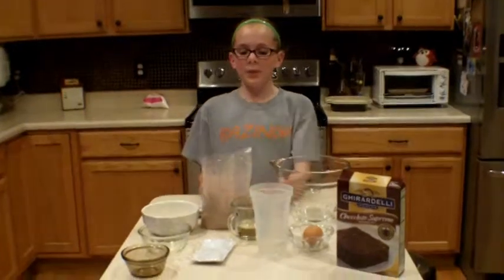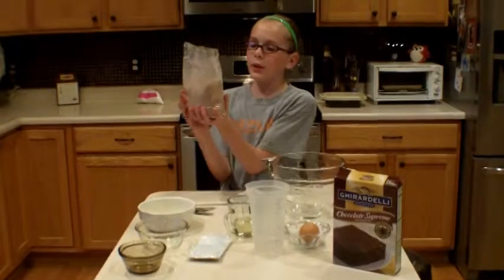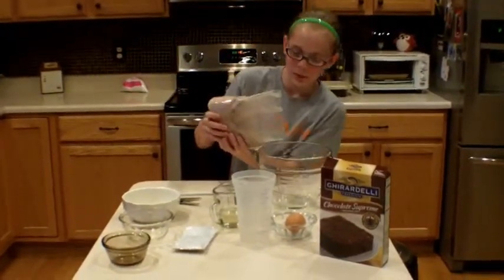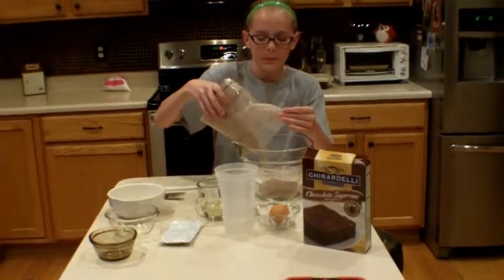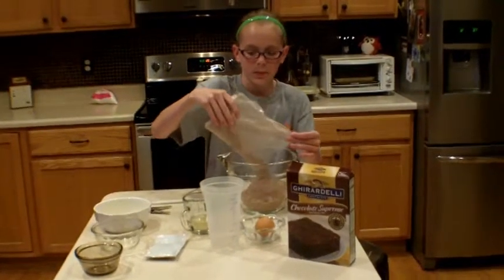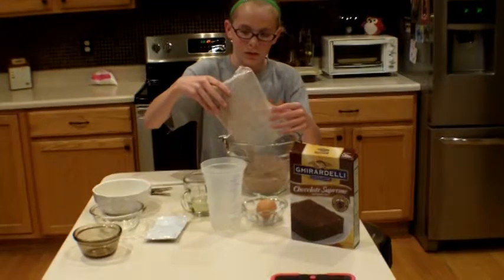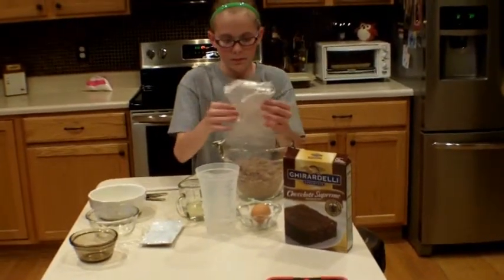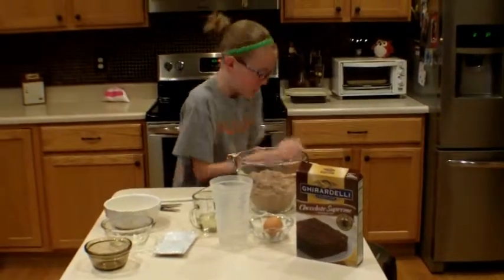Next, we will be putting all the ingredients into the mixing bowl. First, put your brownie mix into the bowl slowly so it doesn't all powder out and spill everywhere. Make sure all that stuff is out and then throw the box away.